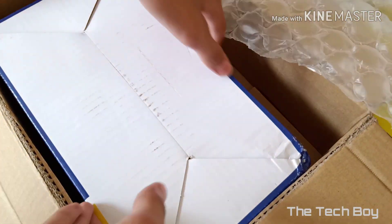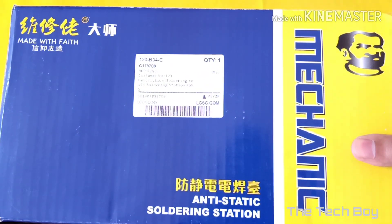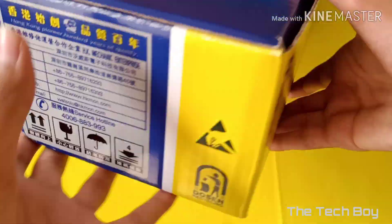After opening the package, we get a big box inside with some bubble wrap side fillings for protection. Here is the box with Mechanic branding and some info is also given on the box.